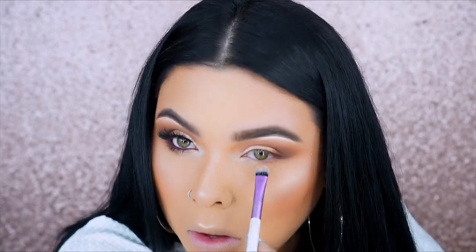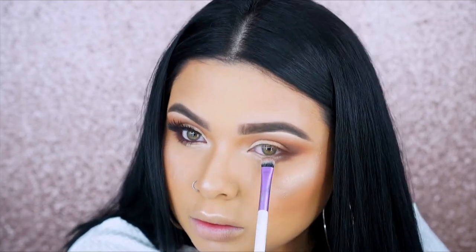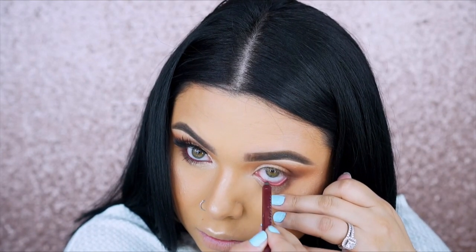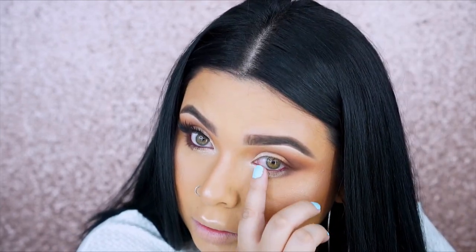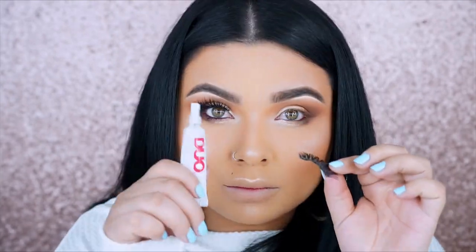I'm retouching anything that needs it and cleaning out any fallout — you do not want to leave any fallout because it will stick and you'll end up with dirty patches under the eye. The same shades I used on top I'm using on the bottom lash line: the lighter color in the inner corner, the gold champagne in the middle, and the darker browns in the outer corner. I'm also using a Makeup Geek eye pencil in a burgundy shade to make my eyes pop more.